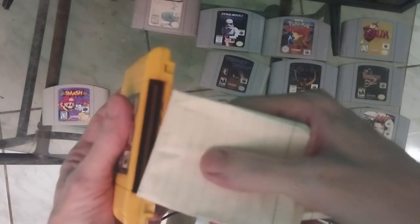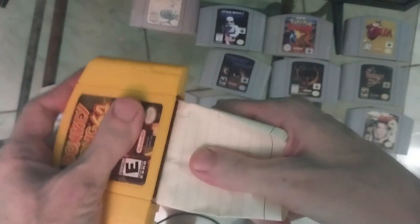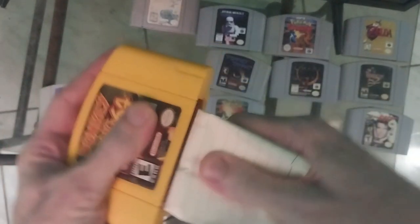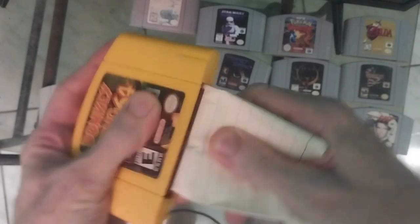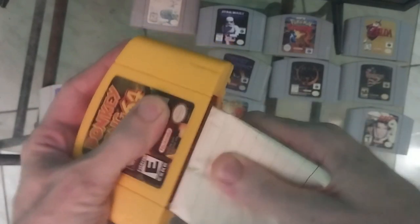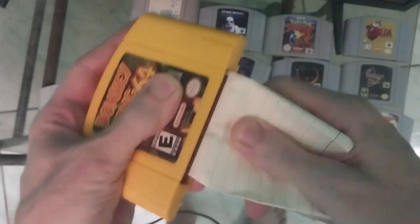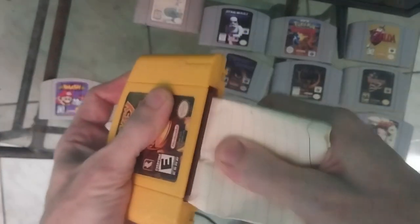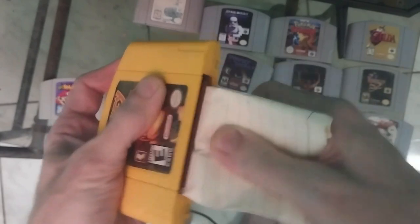Basically, what you're going to do is put this in like so, and then kind of bend it a little bit, and then just go back and forth. It takes a while to do it this way. It's much more effective to use a game bit and open the game — I'm going to show you how to do that at the end of this video. But I know that most of you watching this don't have a game bit, so it's not really useful for me to show you that. You should do it for one or two minutes.